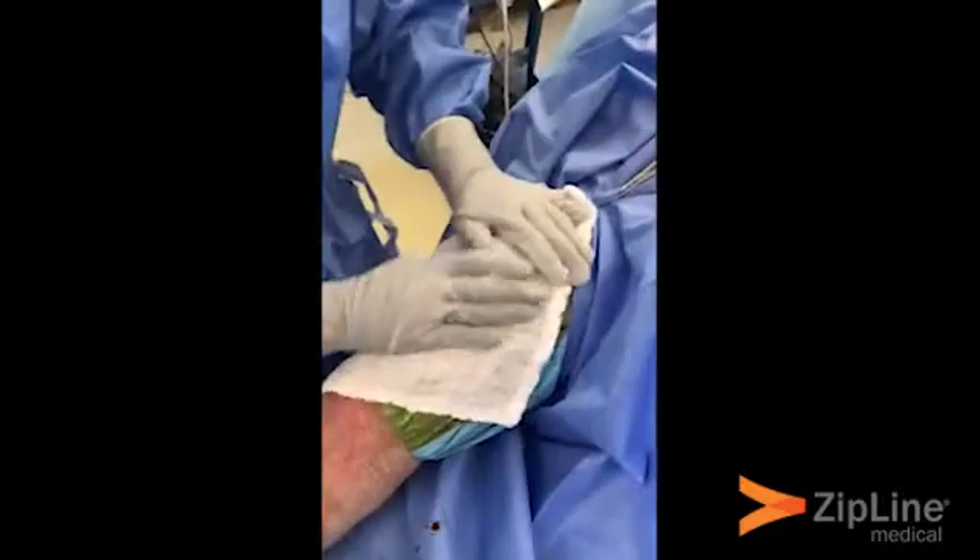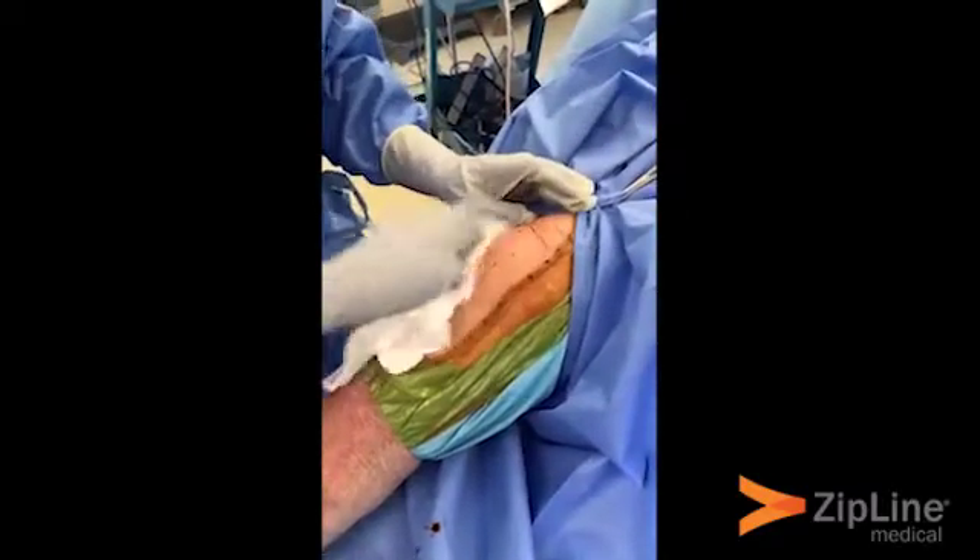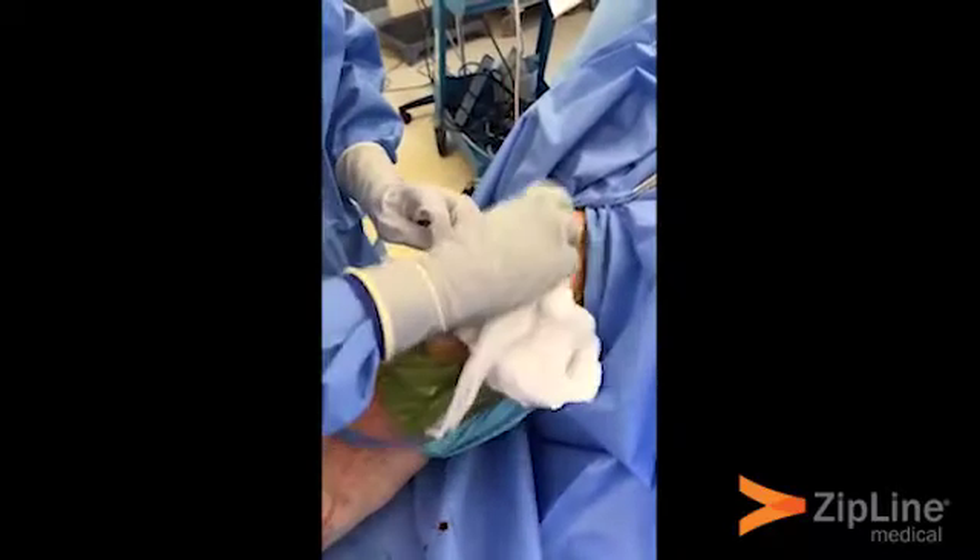The subcutaneous layer is closed. Make sure the incision area and the area surrounding the incision is perfectly dry so that the Zipline can adhere.